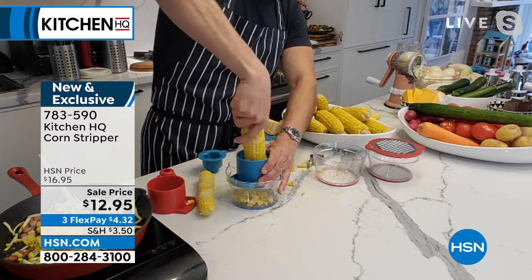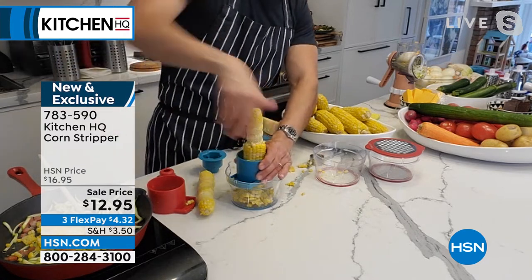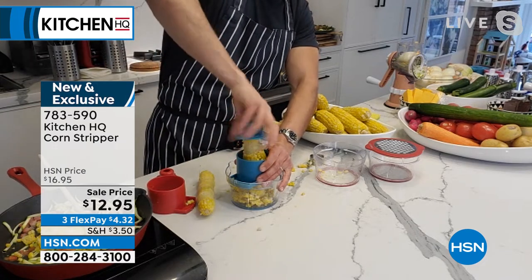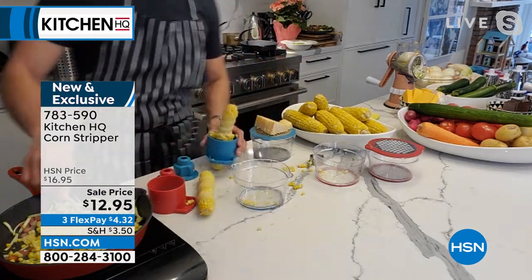Fresh corn — and by the way, you're not doing it that dangerous, scary way where you're cutting with a knife over a bowl and the corn is kind of flipping. The handle protects your fingers, so it's safe, it's easy, it's fast. And there's your corn.